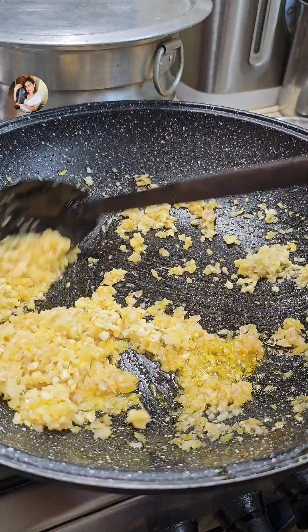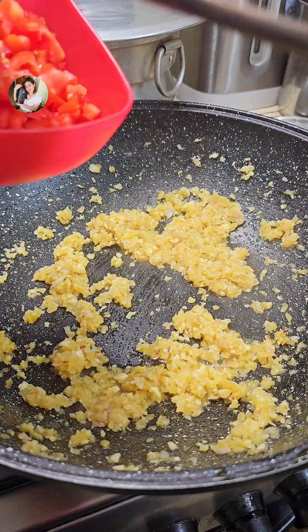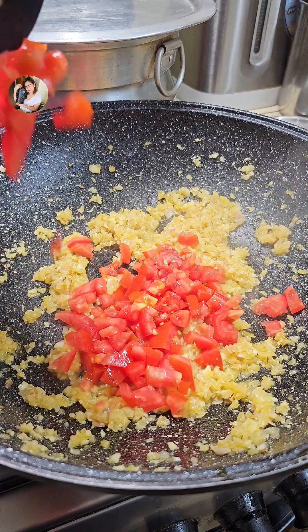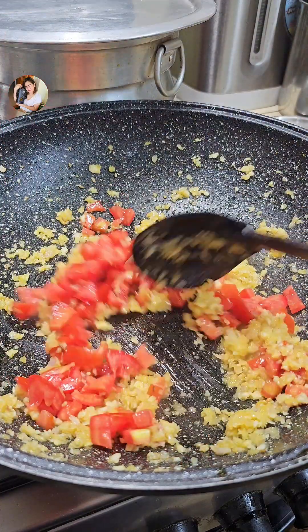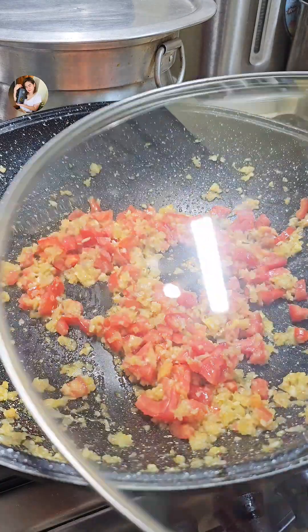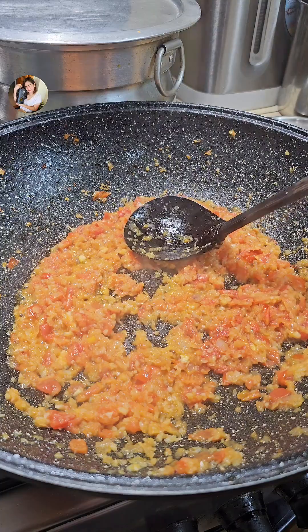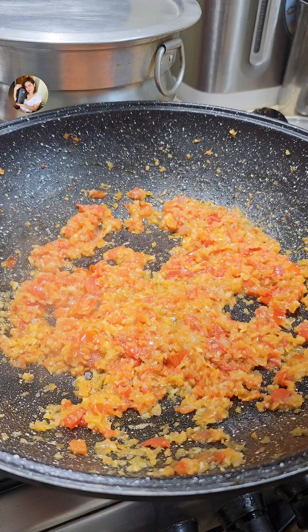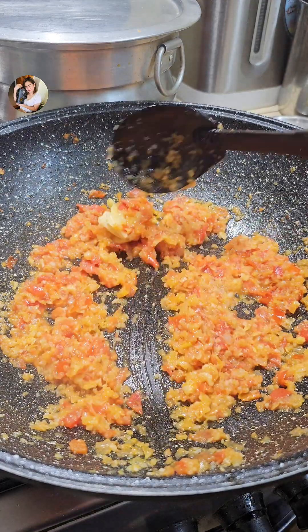The rice is in the middle of the pan. The rice is also in the middle of the pan. The rice is only a bit less — if it's the rice, it becomes a bit more. When the rice is in the middle, the rice is in the middle of the pan.